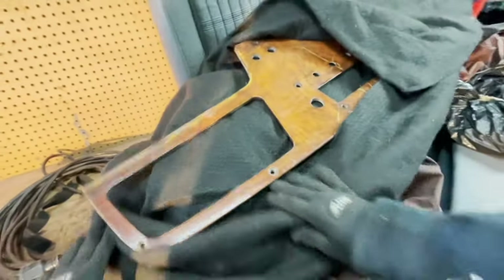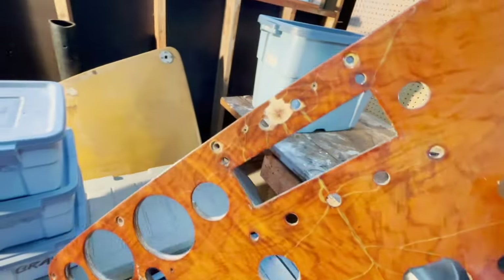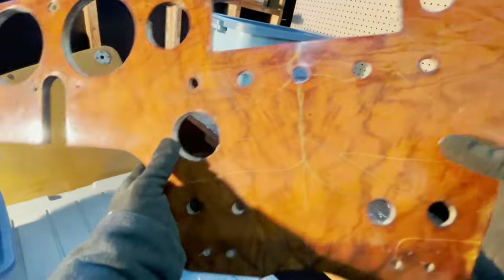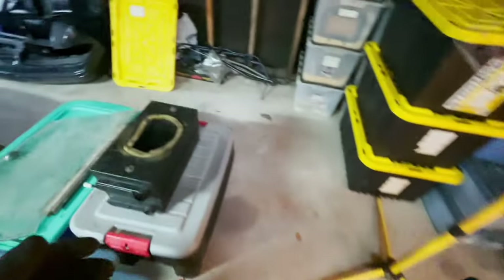The last piece I think that I got for it here is the dashboard — a wooden dashboard. It's not in the best shape. The guy said that he was mainly keeping it so someone would have a template — so they could make another one; use this as a template. Okay, that's it for today, thanks for watching. Let me know in the comments if you know anything about this stuff that I don't know. Thanks for watching.